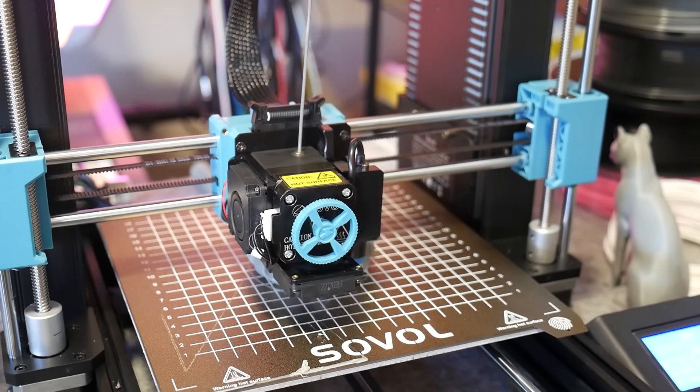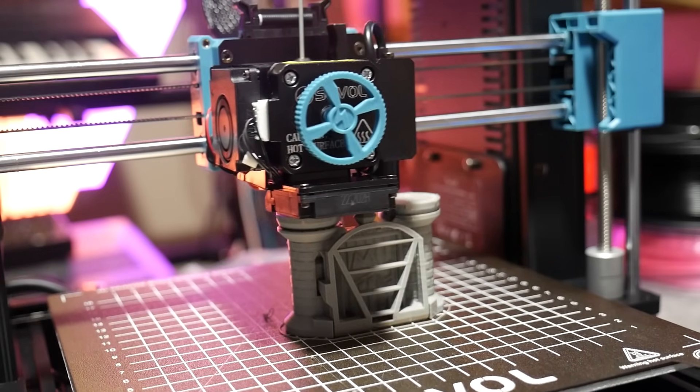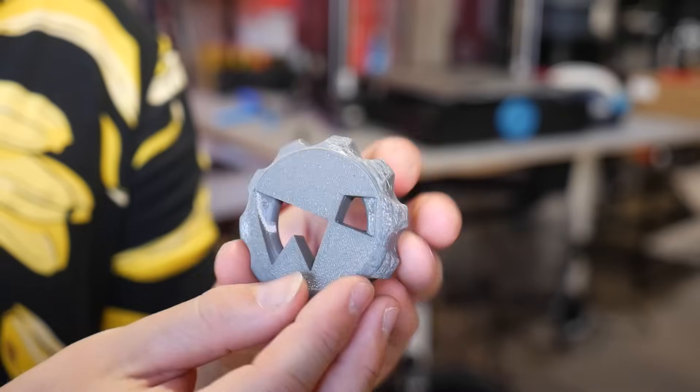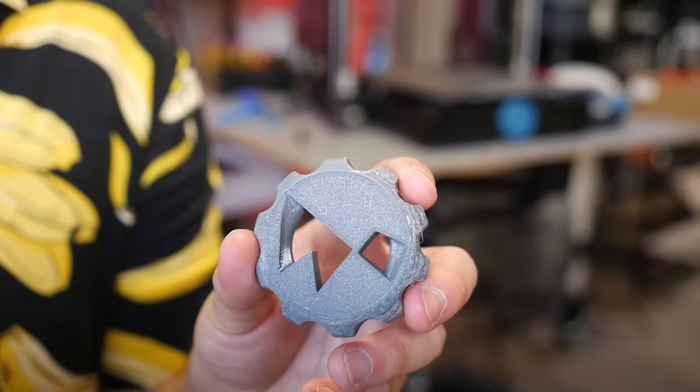With PLA prints, if they're slow enough it doesn't seem to make much difference, especially higher off the print bed like we saw with the tops of the ears on the Gaia Anderson cat and the owl. But with prints very close to the print bed, it does seem to have a negative impact.